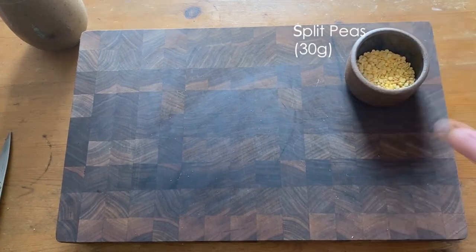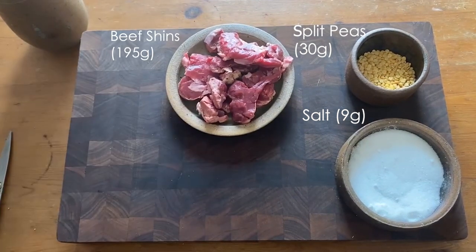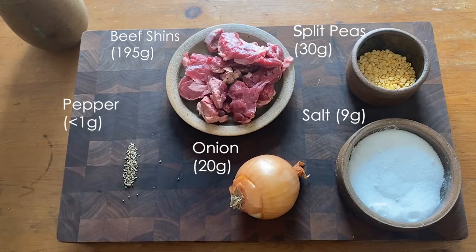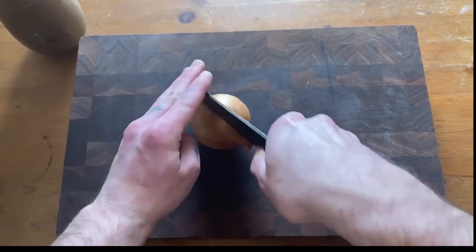Today we'll be showcasing a historical dish that you should never try to cook yourself. This is an example of what you might receive if you're unfortunate enough to have to visit a soup kitchen 200 years ago. The recipe we're using comes from a pamphlet published in 1801 which described exactly how London's first soup kitchens were being run. The original recipe was intended to produce 100 gallons of soup but we've adjusted the quantities to make around one liter.